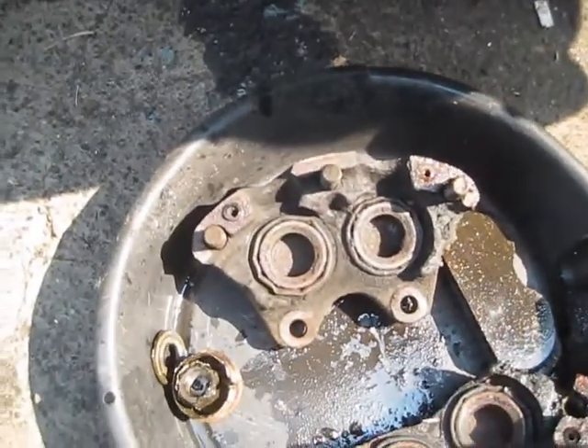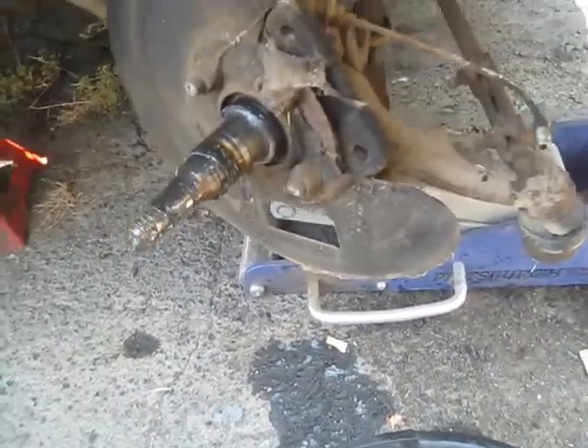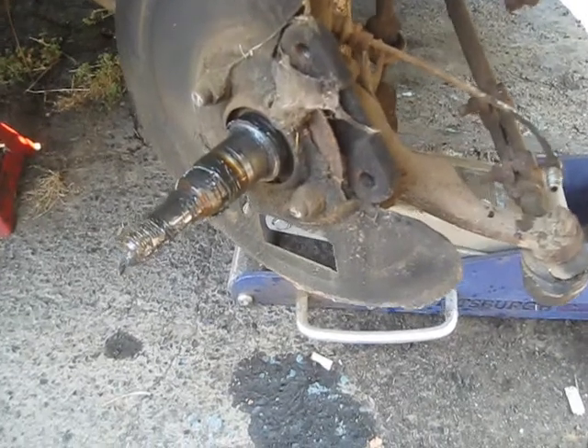The pads look real good though they're pretty dirty. The rotor was kind of chewed up, so I pulled it off and took it in and chucked it up in the lathe. I'm going to try to clean it up.